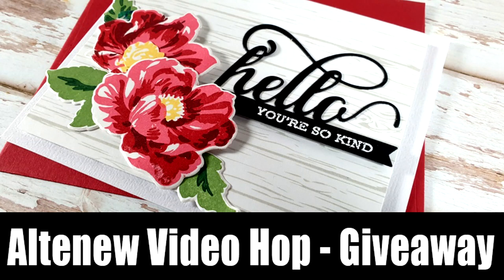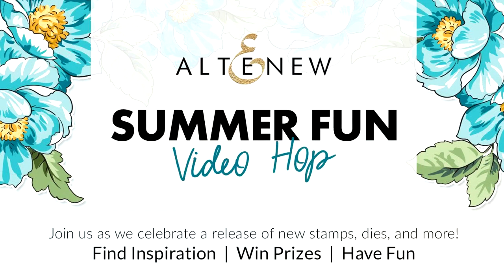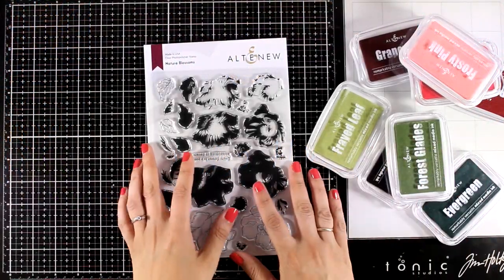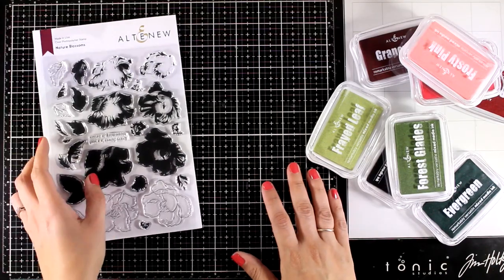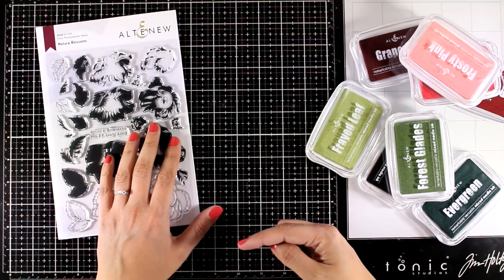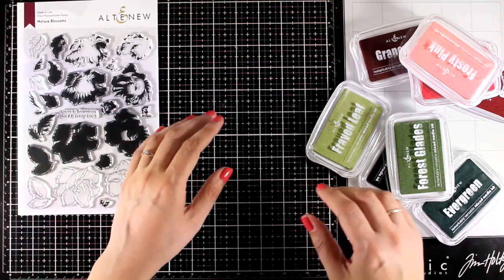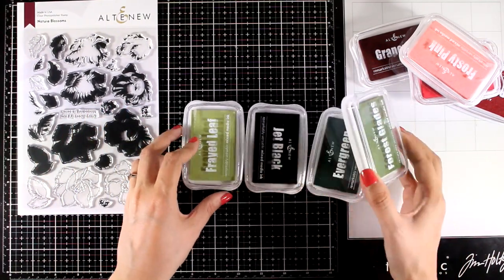Hi everyone and welcome back, it's Vicky here with a really fun video hub. Me and other designers are celebrating the latest release by Altenew. There are more than 20 videos showcasing the new products. You will find tons of inspiration using the new dies, stamps and the new ink pads down below in the description area. You will find the link to the next video as well as instructions on how you can enter the giveaways.